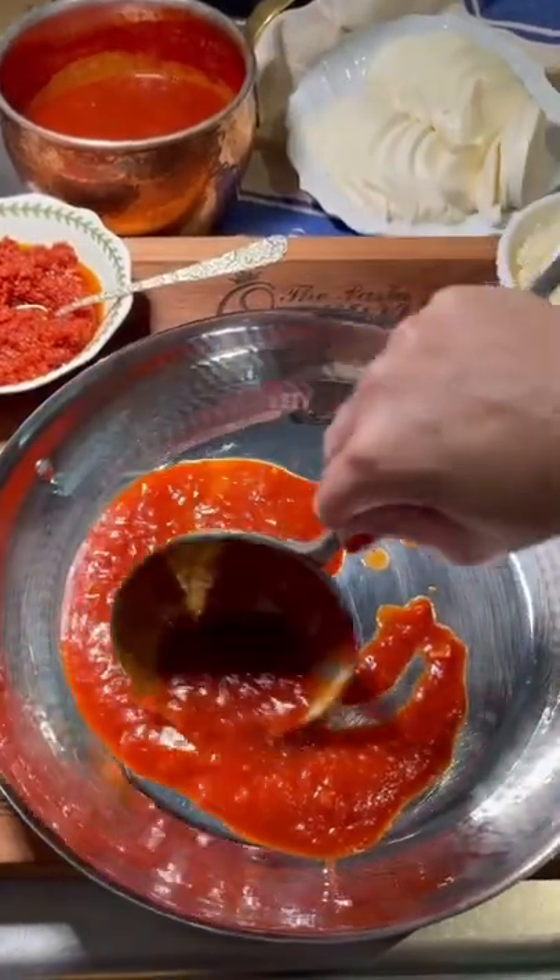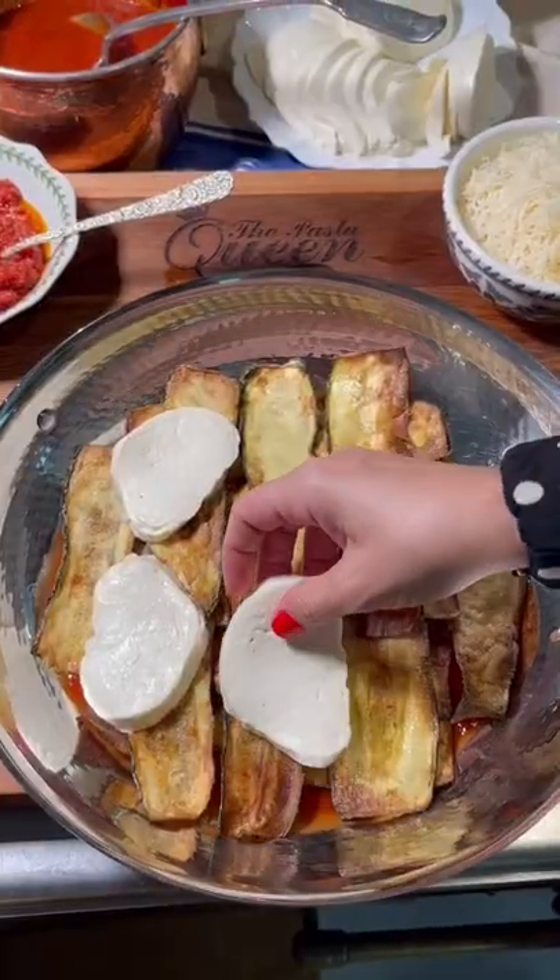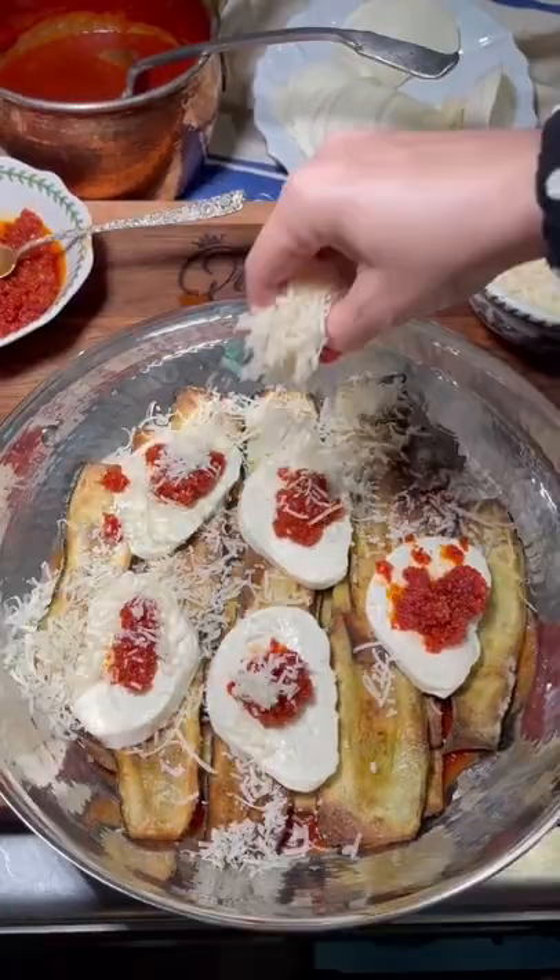Lay a bed of simple garlic tomato sauce. First layer of zucchini, mozzarella, and our red pesto.